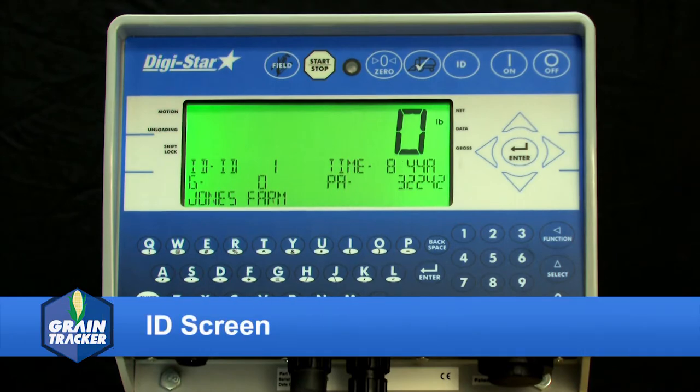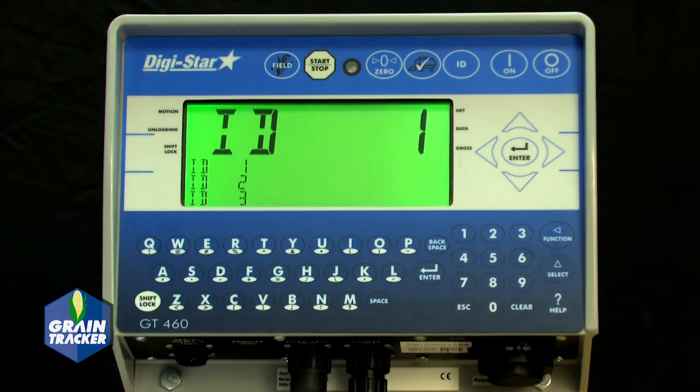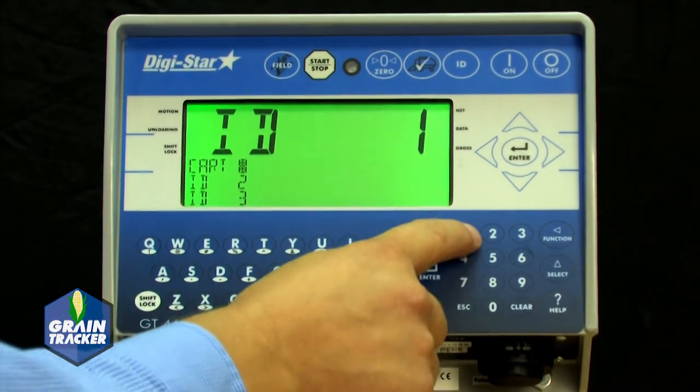An ID can be entered by pressing the ID key. You can also select from a preloaded list or create a new ID from this screen. 150 different IDs can be selected or modified. You can enter up to 6 digits on this line.